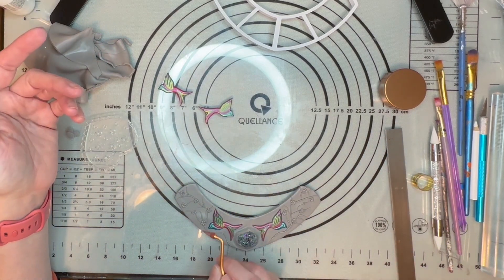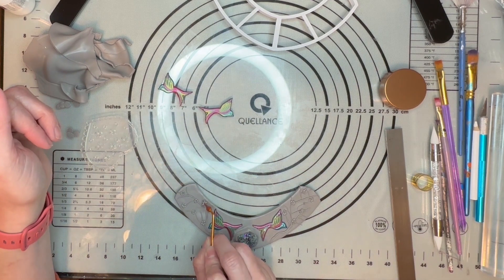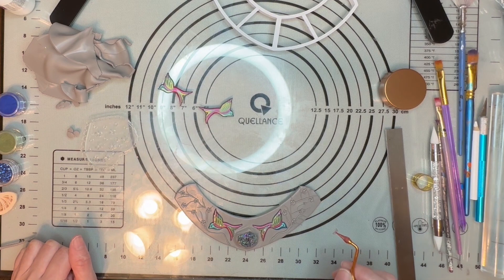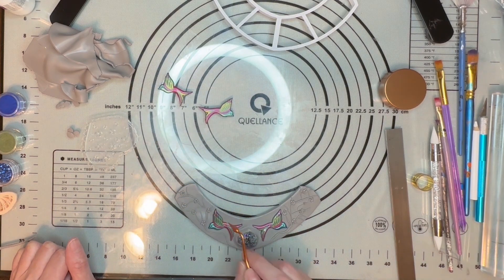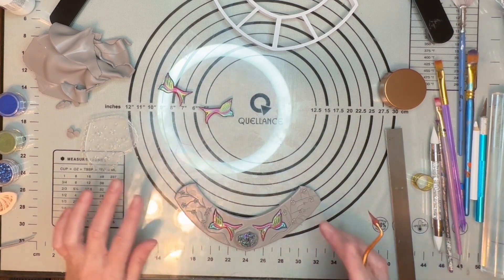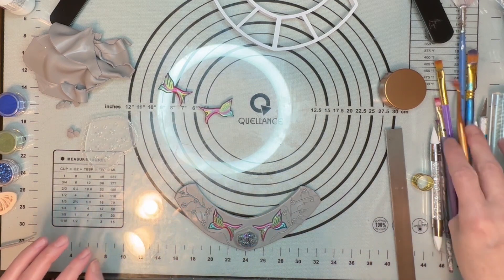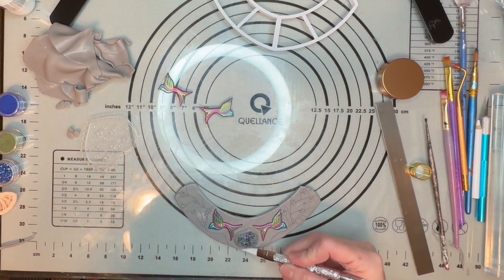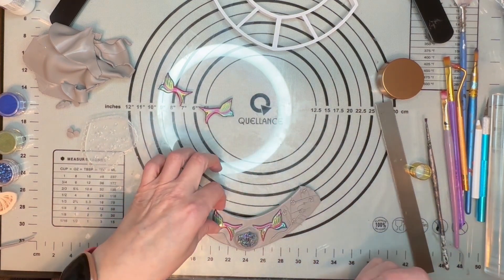I don't want to put too many — let's double up on that little section. I am so pleased with this — this came out really, really pretty, and I'm not even done! So now I'm going to take off these birds because these guys are going to be my earrings, and these other guys are going to go on the necklace.